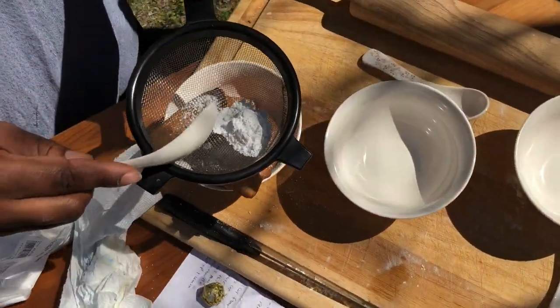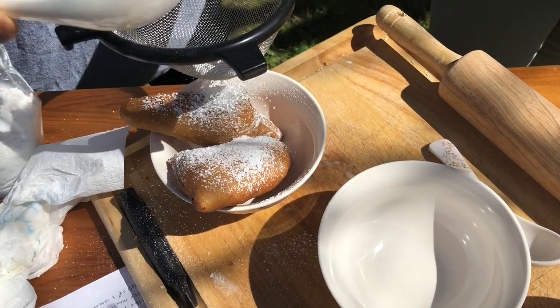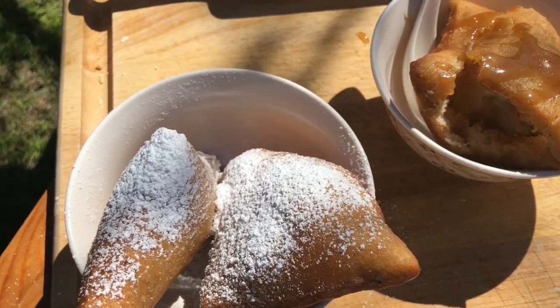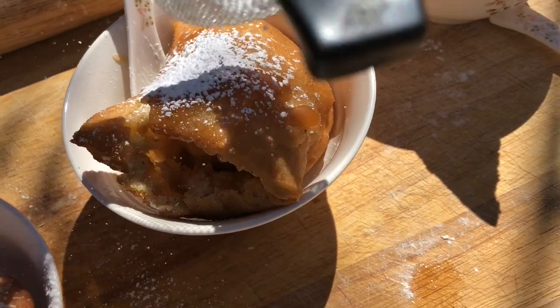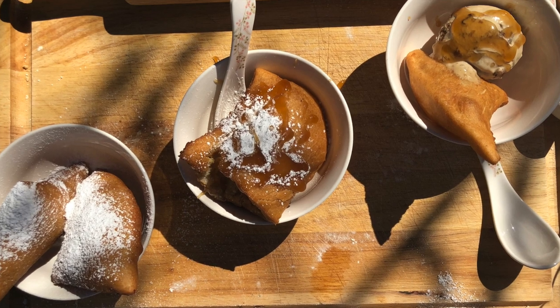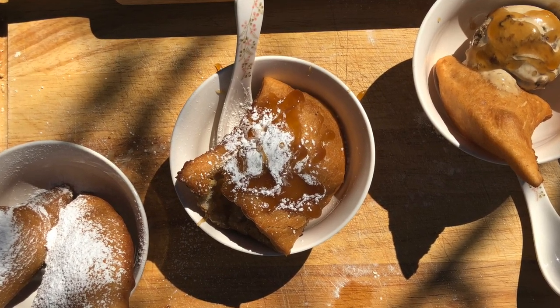Like in New Orleans when you eat beignets with a mountain of powdered sugar — you can't wear a nice shirt. So we're ready to try this. That cardamom is the bomb — it's got little pockets but also still got some flesh.